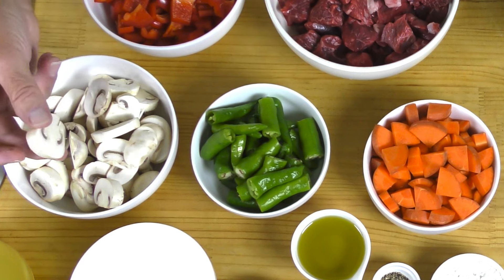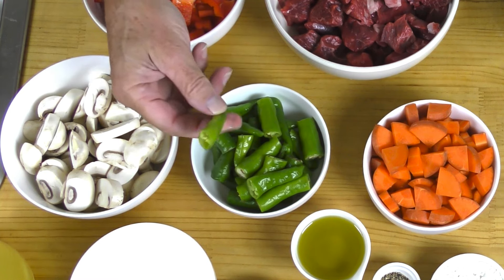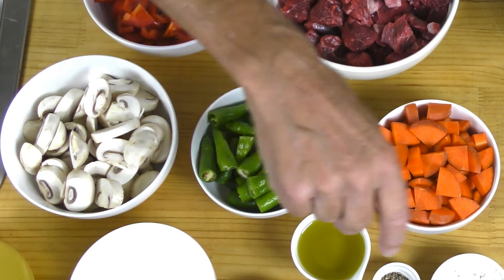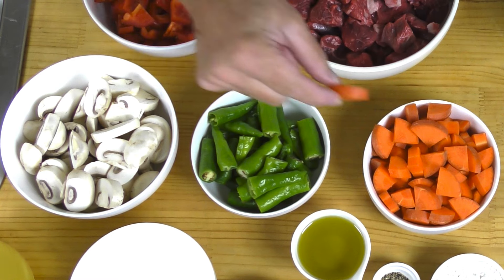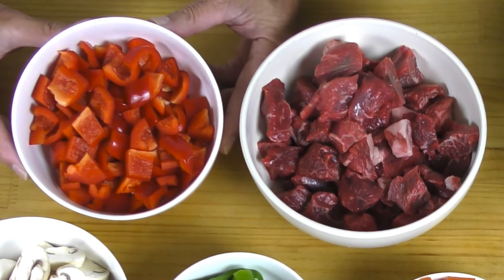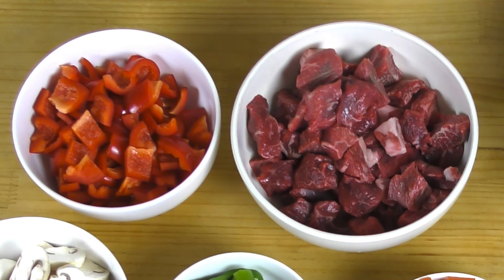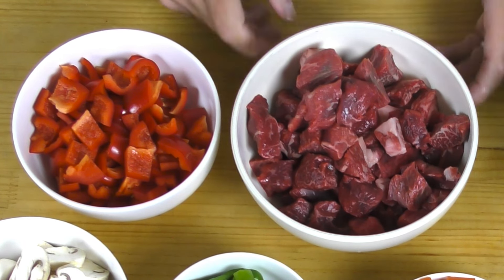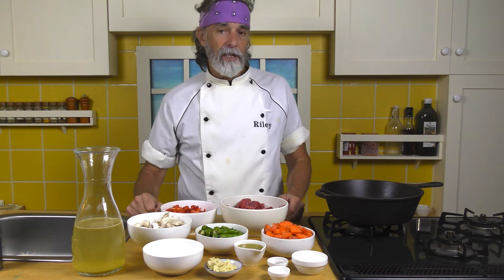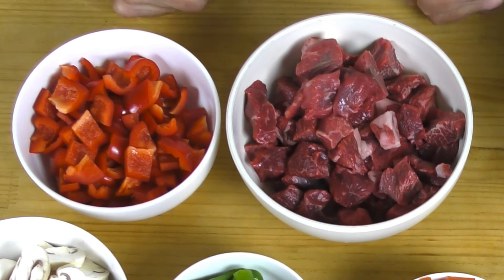Here I've also got about 12 to 14 shishito peppers, just cut in half. If you've got longer ones, cut them into three - you want about that size. They add a lot of flavor. I've got two carrots here - sizable Japanese carrots - chopped up. Across here you've got two red bell peppers chopped. And then the main ingredient: one and a half pounds, or 680 grams, of beef. I got this from a local store in Tennoji called Takefuku - one of the best meat stores around. Look at that stuff, absolutely delicious.